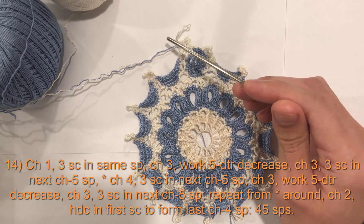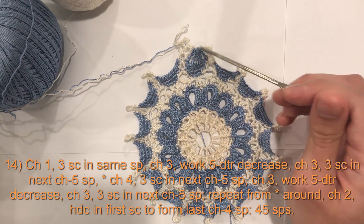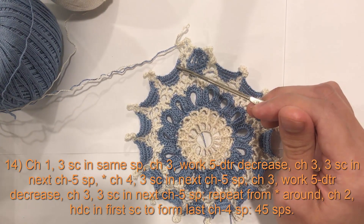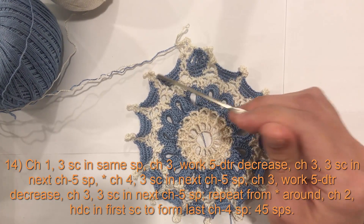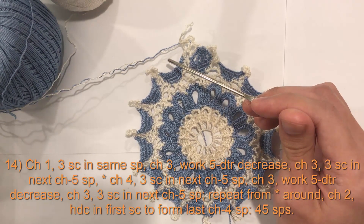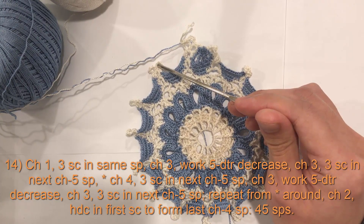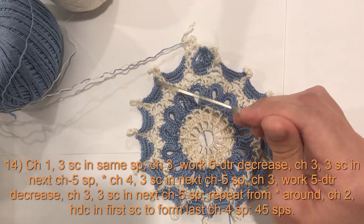After your three single crochets, chain three, then skip the next two single crochets and work your five DTR. These five legs — one, two, three, four, five — make up your five DTR cluster. Skip the first two single crochets and in the third work the first leg; skip two and work the second leg; skip two and work the third; skip two and work the fourth; skip two and work the fifth. Once all five legs are done, you'll have six loops on hook — yarn over and pull through all six, then chain three. You'll have two single crochets left over plus a chain five space — skip those two, work three single crochets in the chain five space, chain four, three single crochets in the next chain five space, chain three, and you are back at your five DTR.